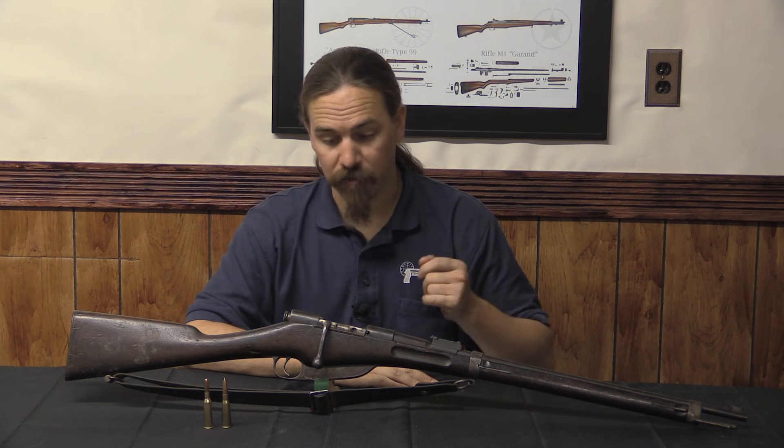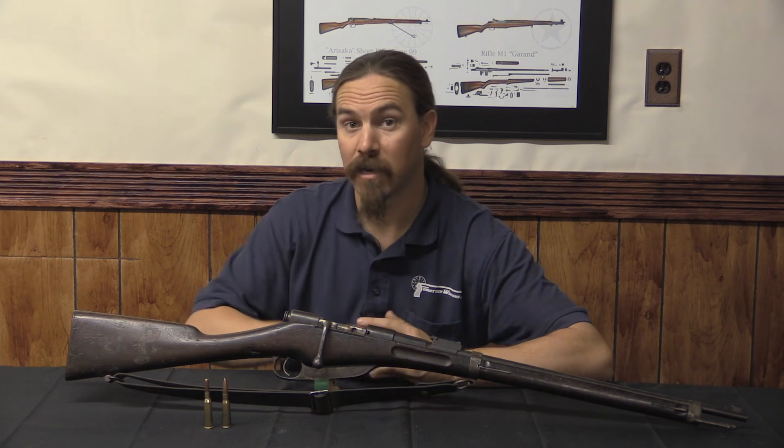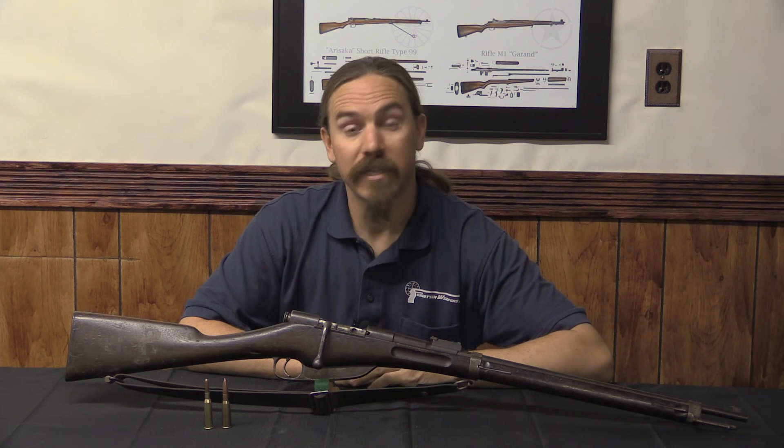The designer of this rifle was a gentleman by the name of Louis-Marie Daudeteau, who was born in France in 1845. He was pretty active in the Franco-Prussian War — he led a group of volunteer militia. He was also active in the conflict of the Paris Commune, and had a substantial military background and was quite the inventor, what would have been called at the time a mechanic — a guy tinkering with mechanical designs.